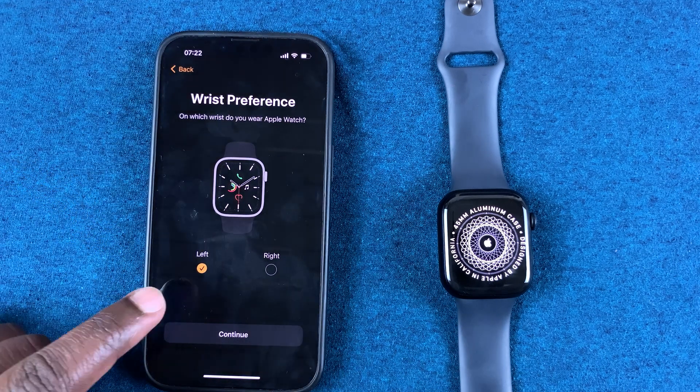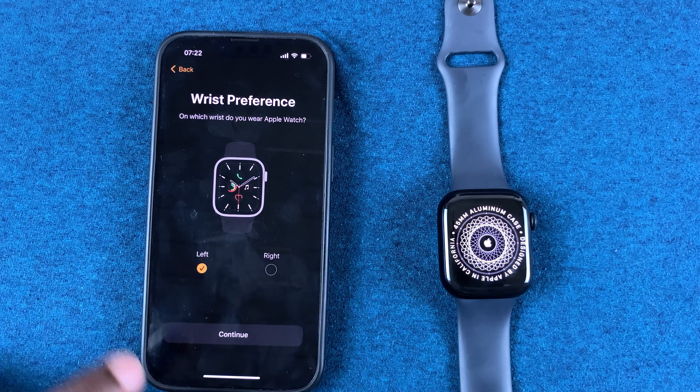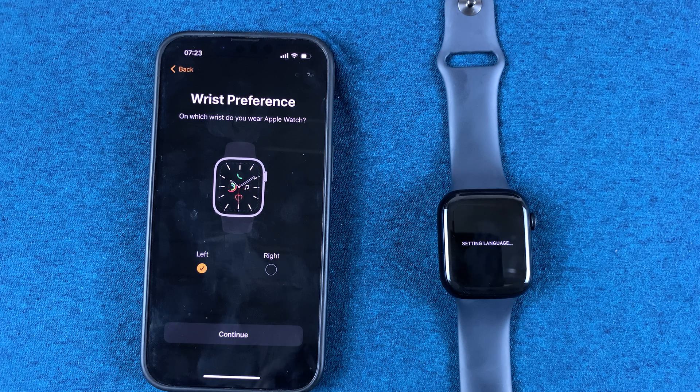Then here, choose the wrist preference. If you wear your watch on your left hand choose Left; if you wear your watch on your right hand choose Right. I use left, so I'll select Left, then tap on Continue.